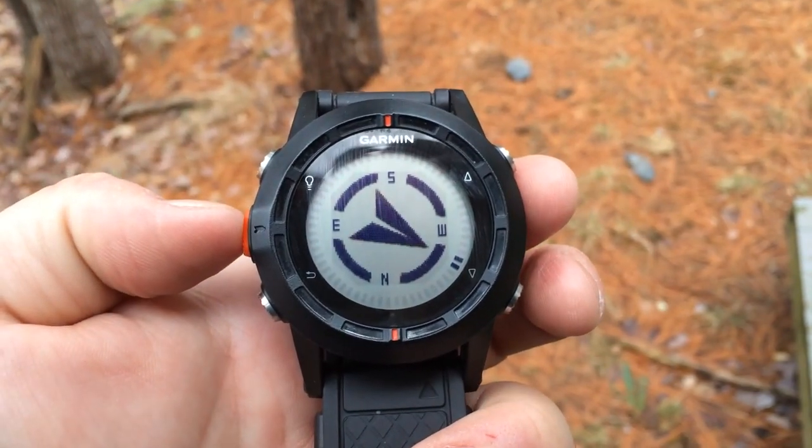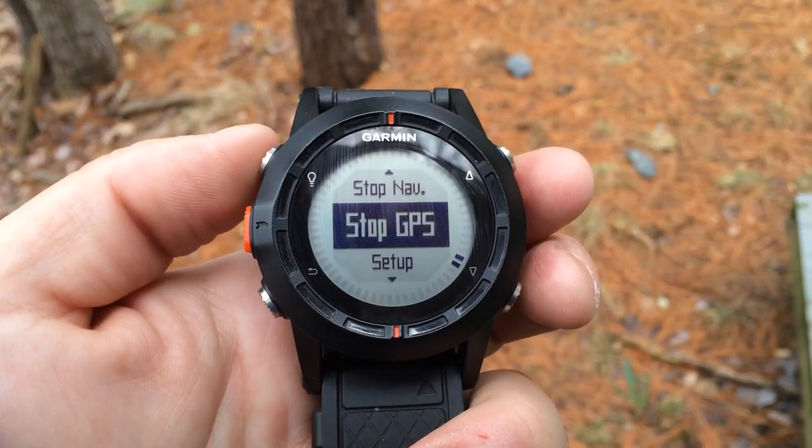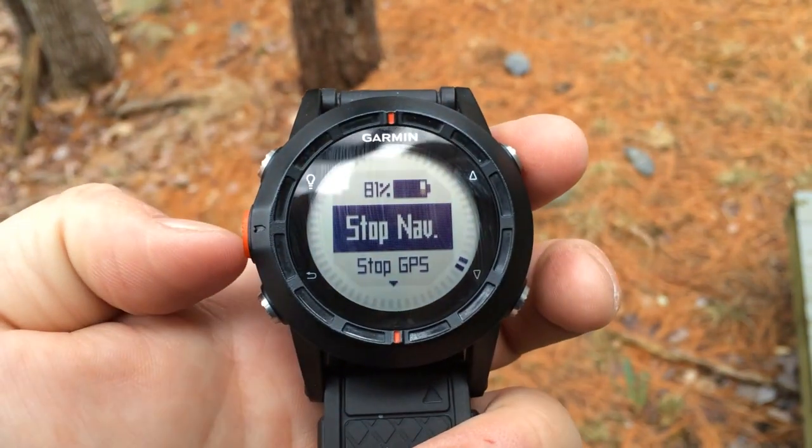If you want to stop navigation, we can press the orange button and select Stop Navigation.